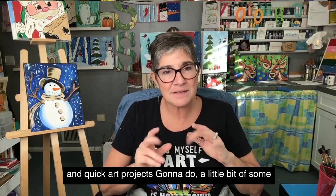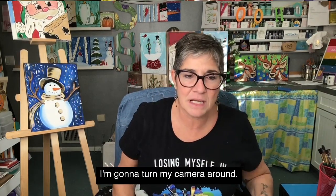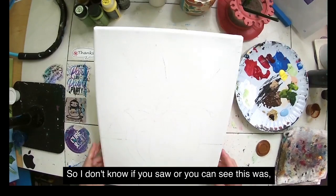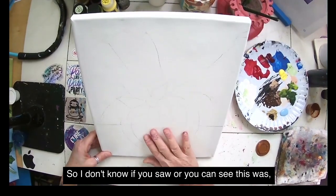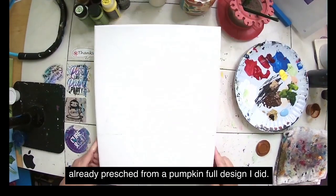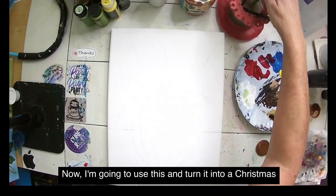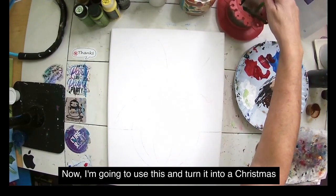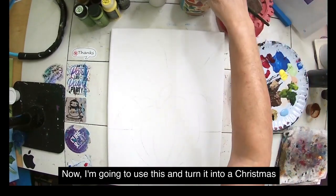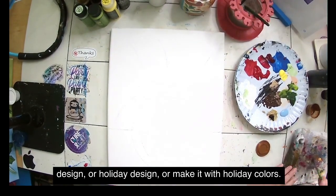I'm going to do a little poinsettia holiday design for you today. I'm going to turn my camera around — this canvas was already pre-sketched from a pumpkin fall design I did. Now I'm going to use this and turn it into a Christmas or holiday design with holiday colors.